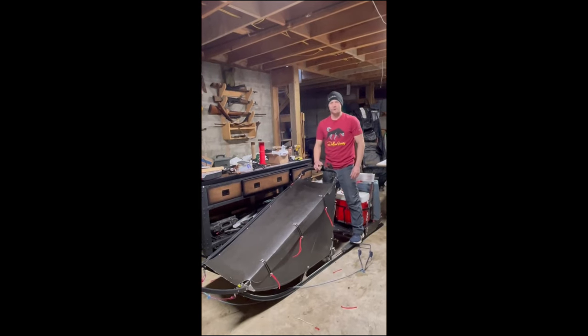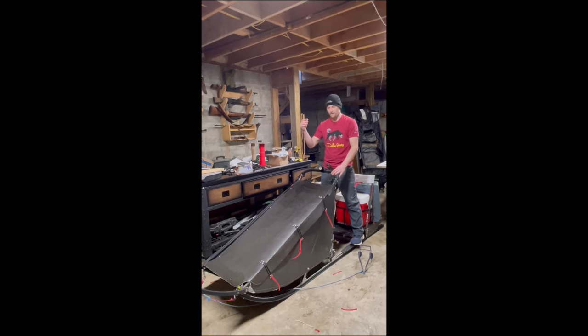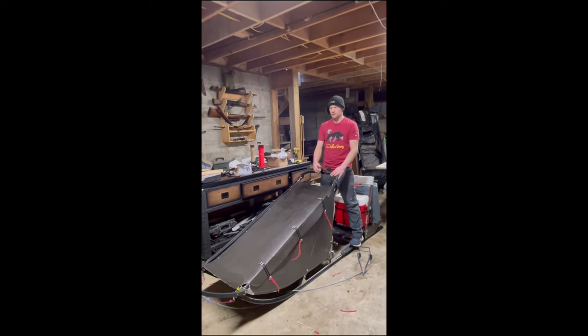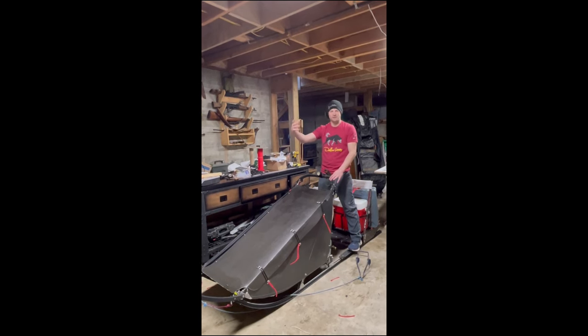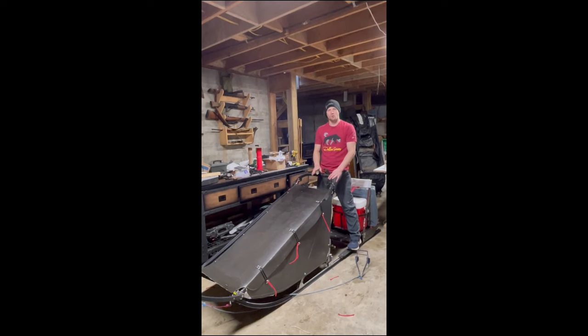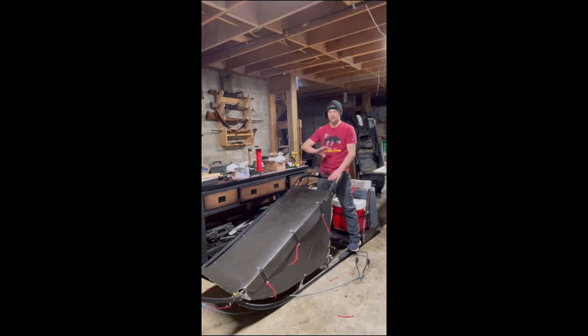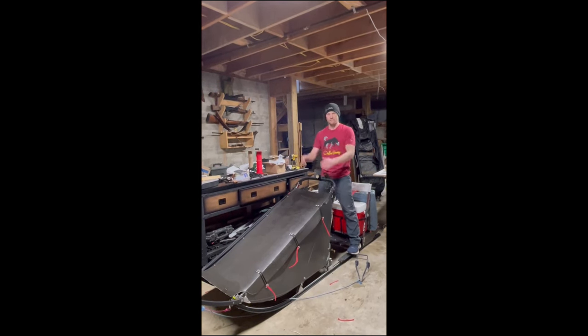Next, handlebar light. It's pretty nice to really illuminate your dog team. Of course, I always have the headlight on me, but this one is nice especially if it's heavy snow, because that light on your head makes kind of the Star Wars effect with all the snowflakes coming at you. So having kind of like your low beams on your car in a snowstorm - it's a lot easier to see your dog team. Also, I can look into my sled or look somewhere else with my headlight and my dogs still have illumination.